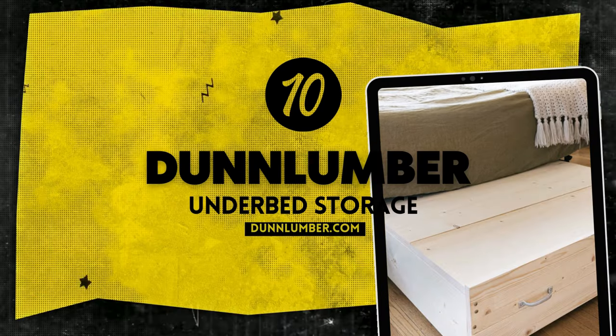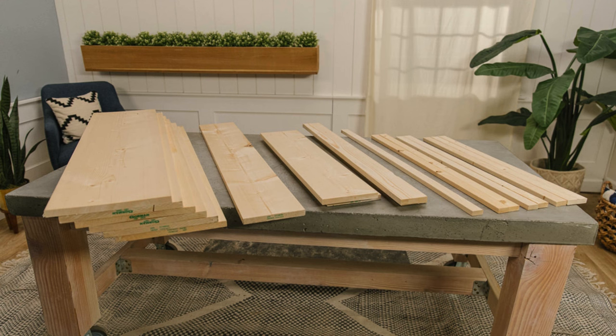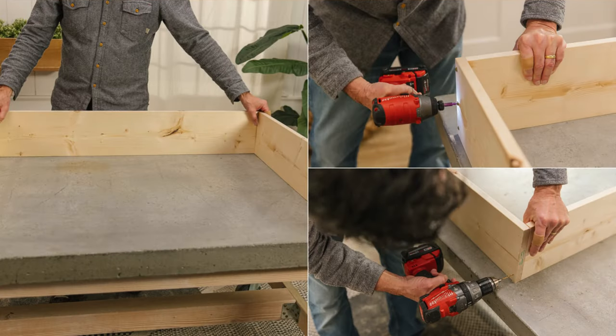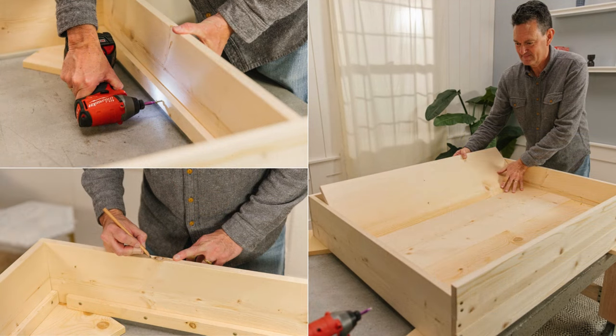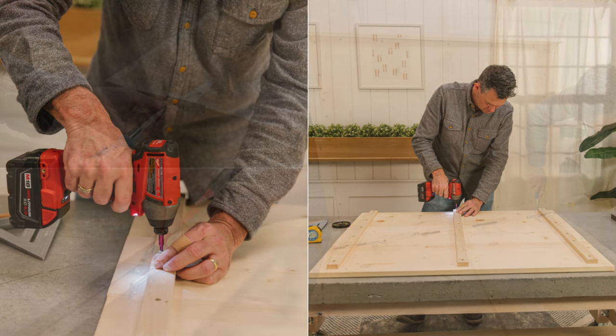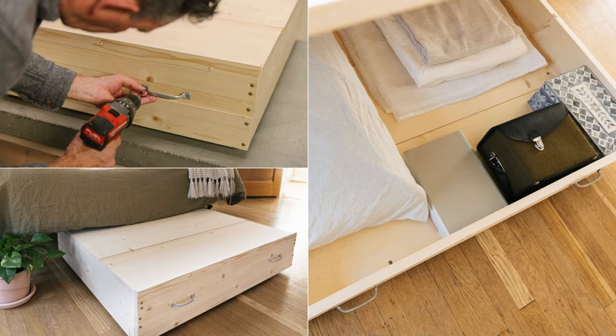Number 10: Done Lumber Underbed Storage. Start by cutting 1x8 wood for the sides and back, adjusting the height for bed frame clearance. Customize the width to your liking, then sand and stain the wood. Attach the sides and back using 8x1¼-inch screws. Add taller front boards with 1x4s and 1x2s. Insert floorboards made from 1x12s supported by 1x2s. For the lid, use only 1x12s attached with 1x2s. Mount 4-inch T hinges for easy opening and attach lid supports to prevent slamming. Secure casters for smooth movement and add handles for convenience.